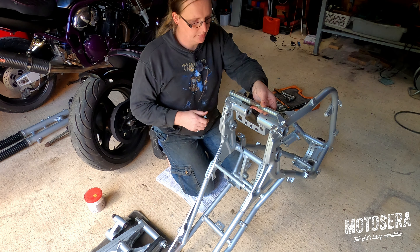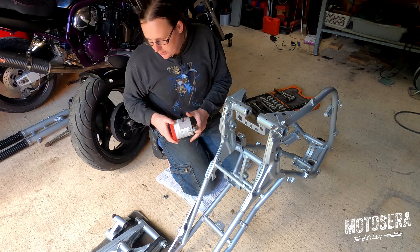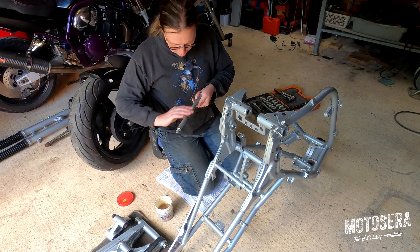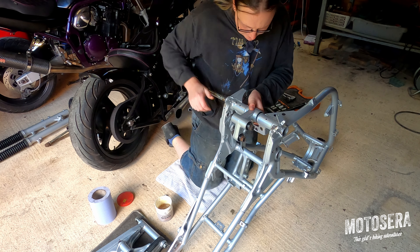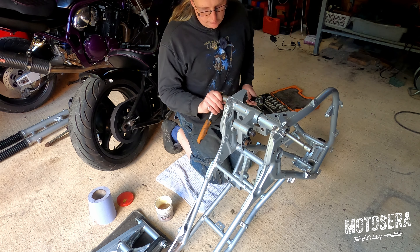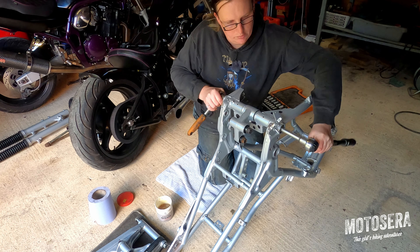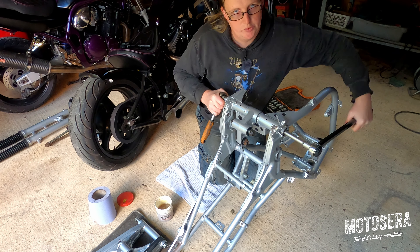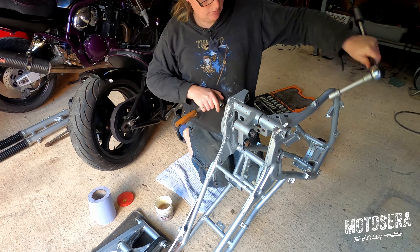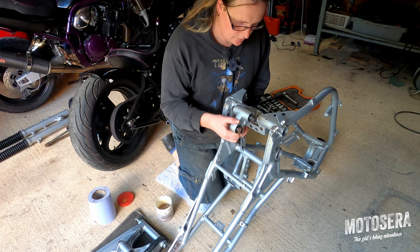This is the bolt that goes all the way through the bottom of the frame. The linkage sits in here. I'm just going to apply a little bit of standard grease to the bolt. I checked the torque settings in the service manual — this bolt should be tightened to 72 foot-pounds. We'll just check that this still moves nice and freely, which it does.